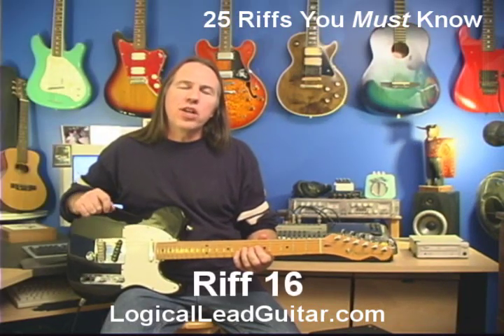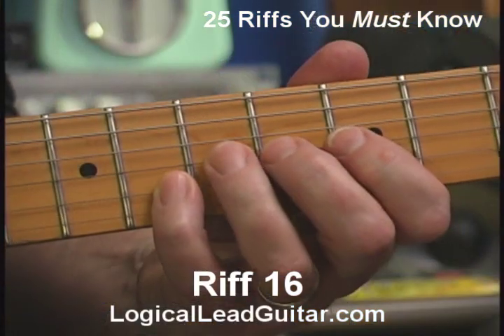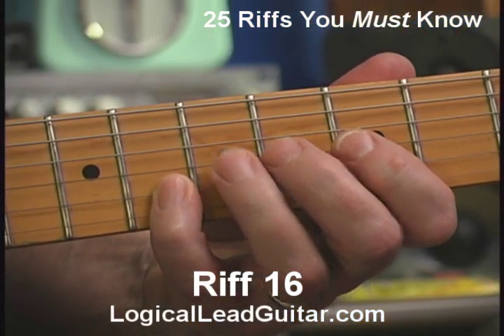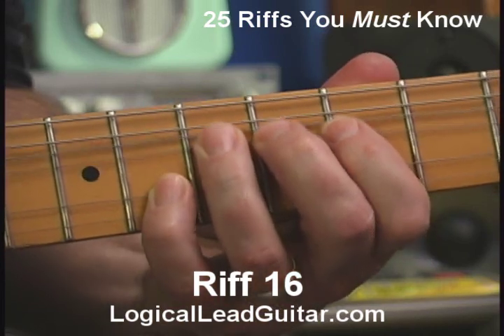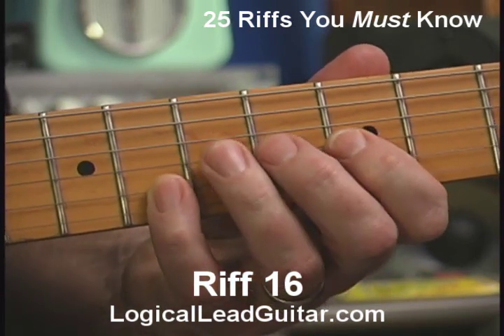Riff number 16 is an extension on riff number 15. I'm going to do the same train bend with my third finger on that third string, seventh fret. My pinky's going to hit that eighth fret on the second string. But at the end of the bend, I'm going to bend and release from the third finger to the first finger and end up over on my A note.